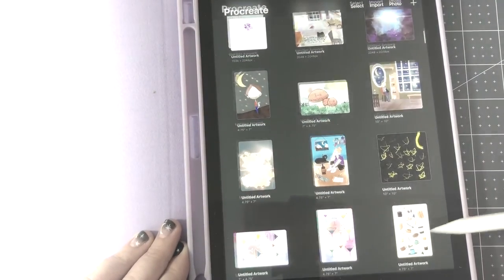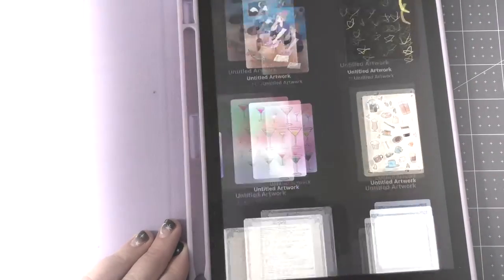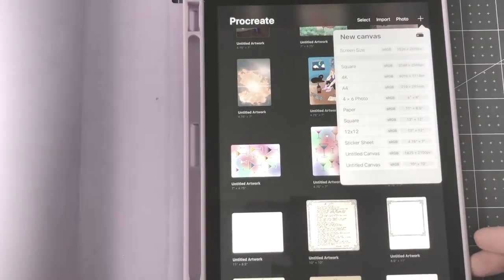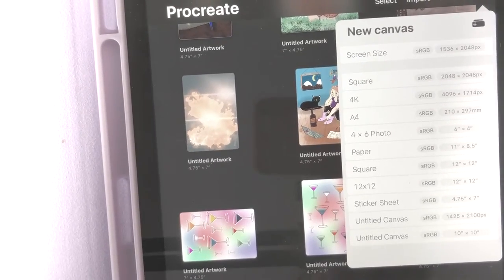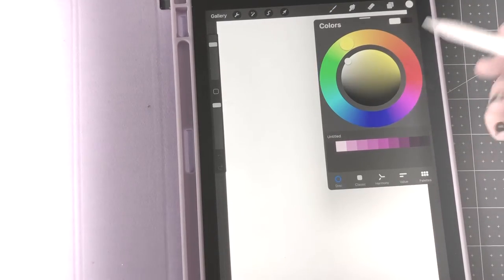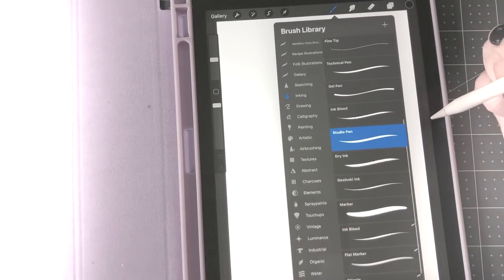So I opened up Procreate and I'm just showing you where I keep all of my things — digital art I've done, another sticker pack. I'm going to go up and choose a new canvas. I have one set to the size I like to make sticker sheets. I open that up and I'm going to pick the studio pen under inking and draw some hearts.